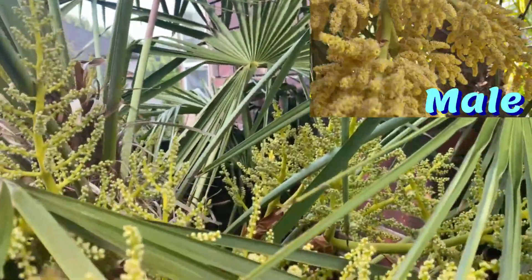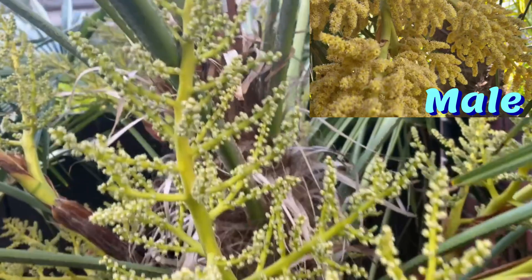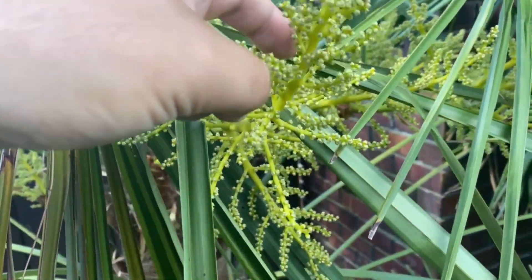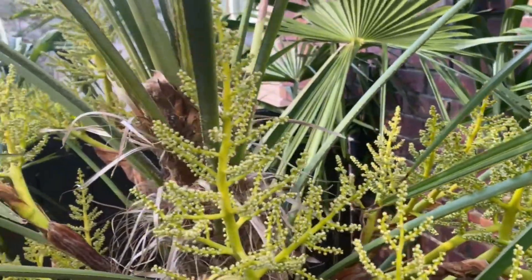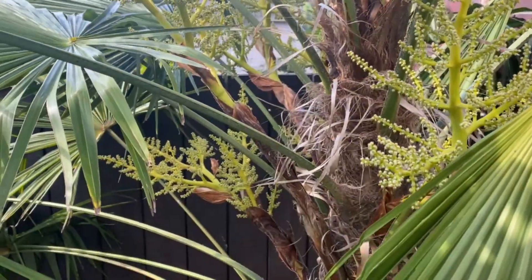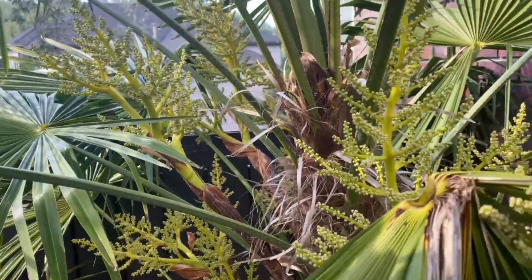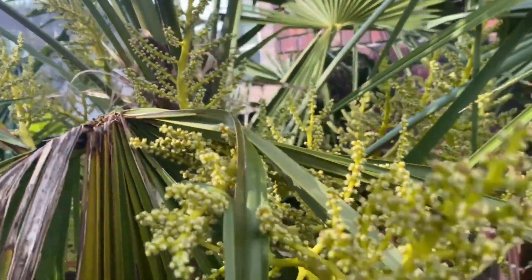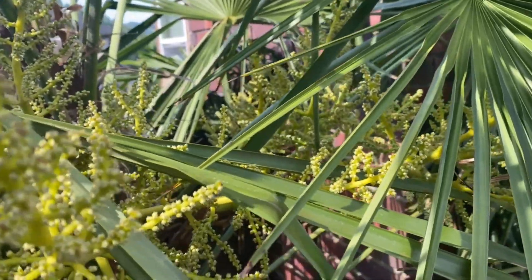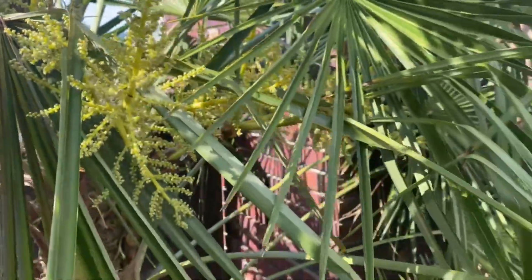This is the second year that this one has flowered. When you tap them, nothing happens. It's actually got quite a few flowers — last year it had some small ones. As they flower more, they produce bigger and bigger flower bunches. So that is a look at a female.